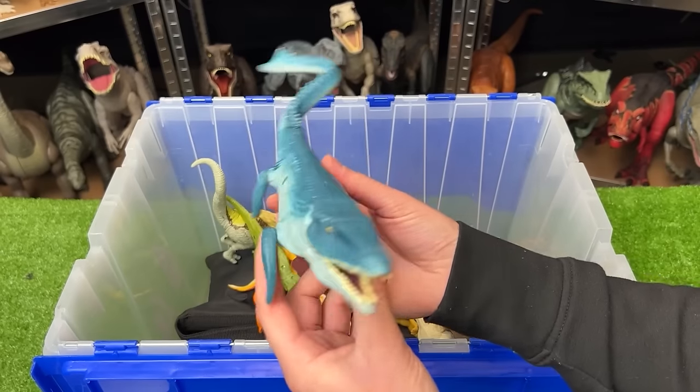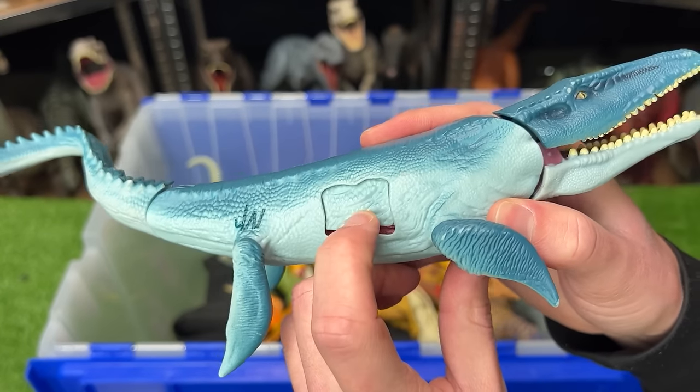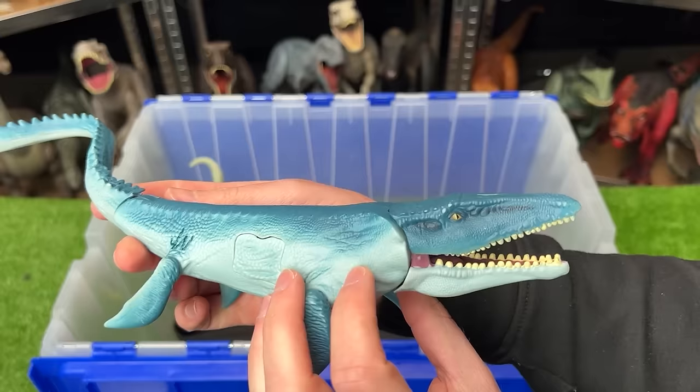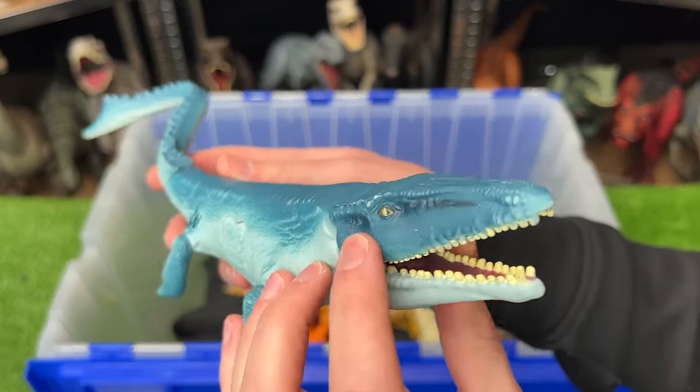Up next is a miniature Mosasaurus figure. This small figure has some battle damage that you can open and close on the side. And although it doesn't work anymore, you used to be able to lift the tail up to open and close the mouth.